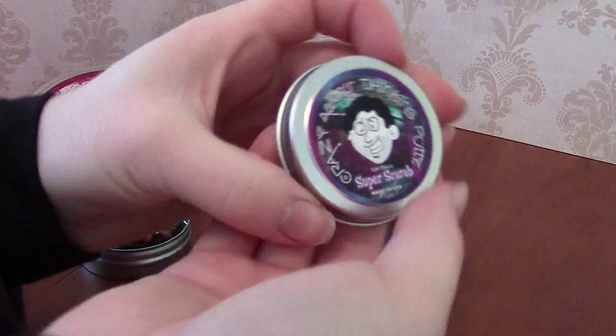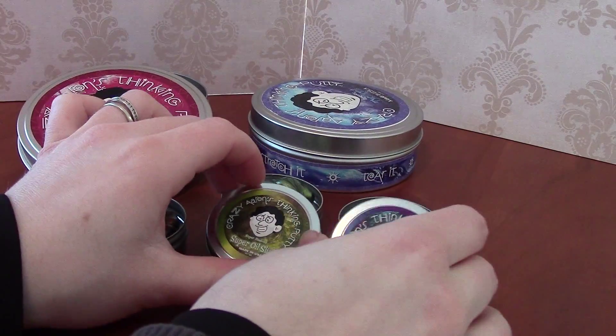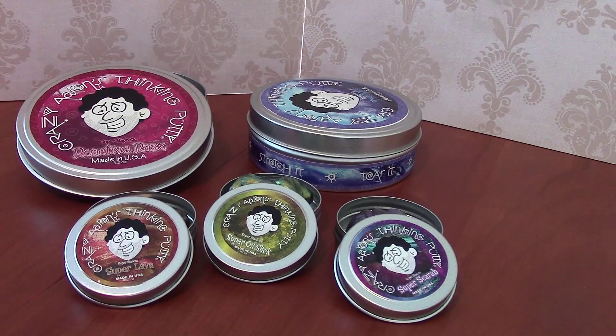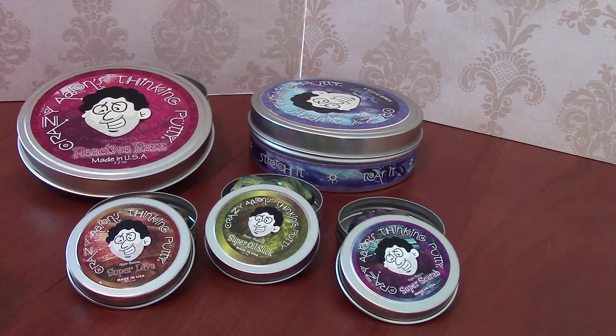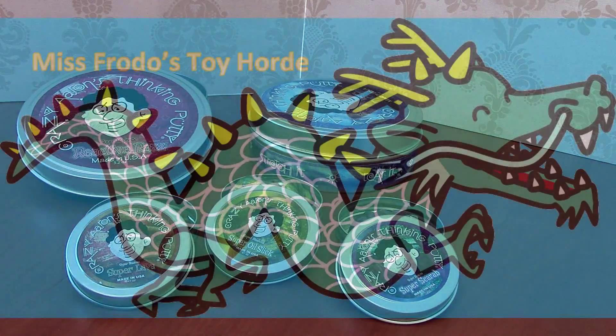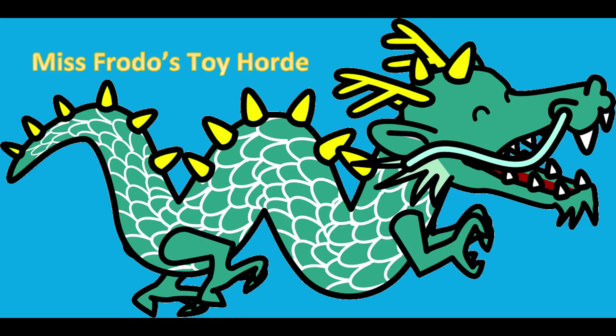I've enjoyed my Thinking Putties, and there are many more varieties available in stores — you just have to find the right store that's selling them. You can get the big tins or the little tins depending on where you look. I hope you enjoyed this video and I'll see you next time! Please like, subscribe, and comment below. Thanks for watching Miss Frodo's Toy Horde!